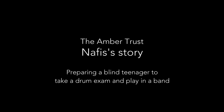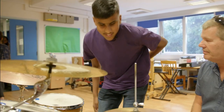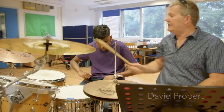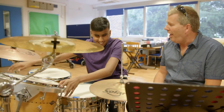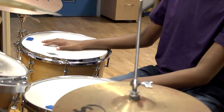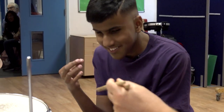Right, here's the drum kick, Nafis. Sit yourself down and the first thing we'll do is I want you to feel the drum kick, because on this drum kick we've got today there's a drum missing. I've been teaching over 20 years. I think Nafis was probably the first blind student I've ever taught.